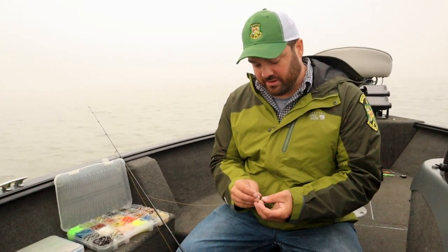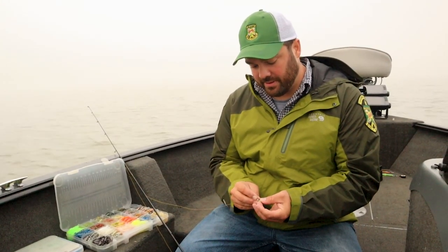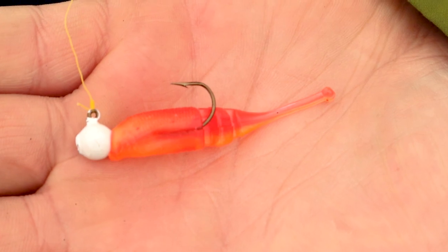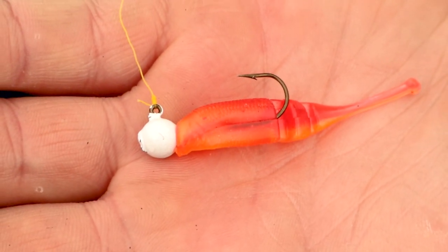We're fishing today with small jigs. This is a 1/16 ounce jig and a small shad style bait. When we hook these, we're just going right through the nose, and we're going to pop out right behind the first section here, which is about the length of the shank on the hook. We're going to pop it out, slide it up on the barb, and we're good to go.